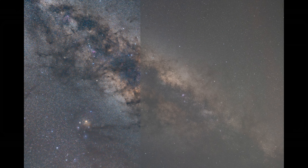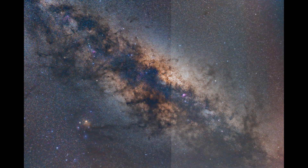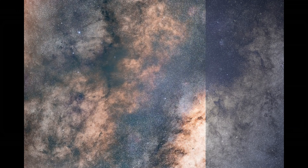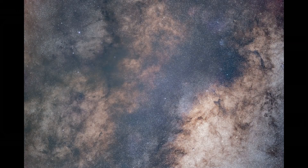Astrophotography is one of the most interesting and challenging types of photography that I've tried. It requires specialized tools if you're serious about it. One benefit of using a mirrorless or DSLR camera is that you can capture RAW files that you can further enhance, edit, or stack together to achieve some very good results.